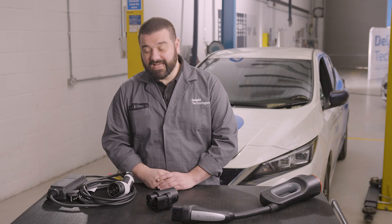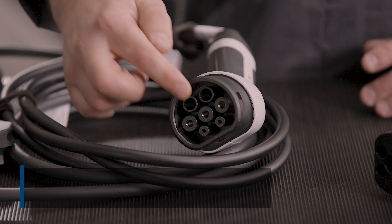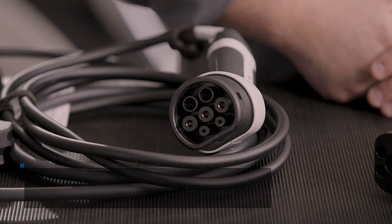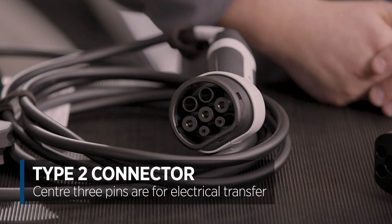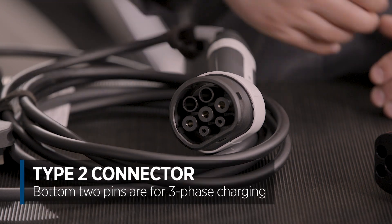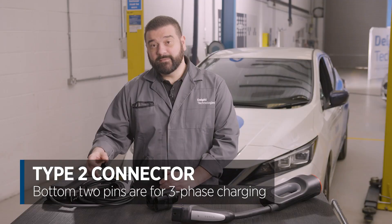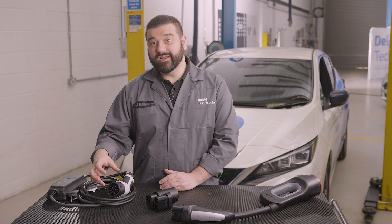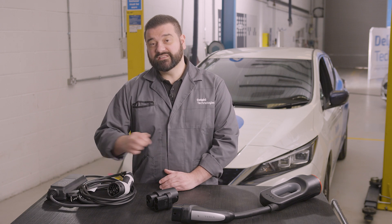Let's take a closer look at the Type 2 connector. The top two pins are for data communication between the charger and the car. The centre three pins is where electricity is transferred, and the bottom two pins — which you'll notice are missing in this connector — means that this connector is not capable of three-phase charging, only single-phase charging through the centre three pins.